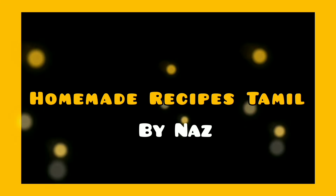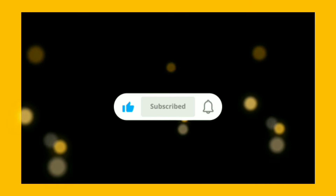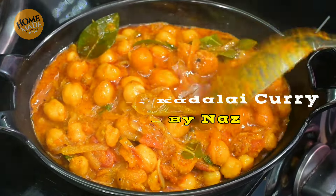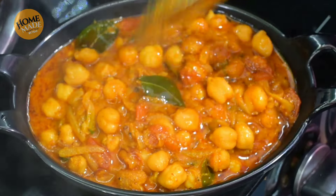Welcome to Homemade Recipes Tamil. If you want to like this video, please like and subscribe to our channel. Chapati, Puri, Dosa, etc. Let's get ready for a tasty recipe.